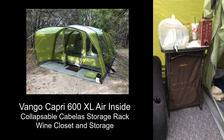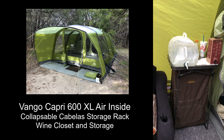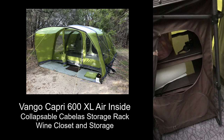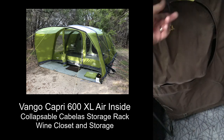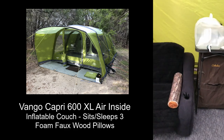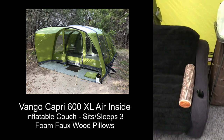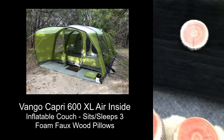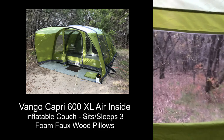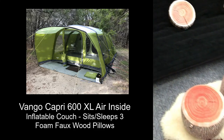Over here we have a nice expandable cupboard — it can be half the size or full size as it is right now. We can store things in here — the air pump, paper towels, whatever you need. There are actually two shelves: we have water and wine in here. Moving across, we have another inflatable couch, a larger one that can sleep three people. I've put some foam logs in here to make it comfortable and cozy and woodsy. There's a window looking out into the woods.